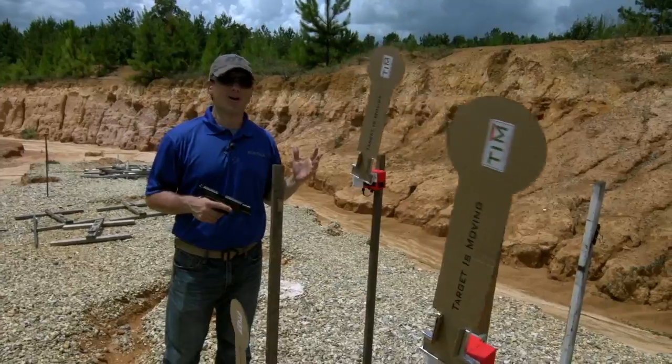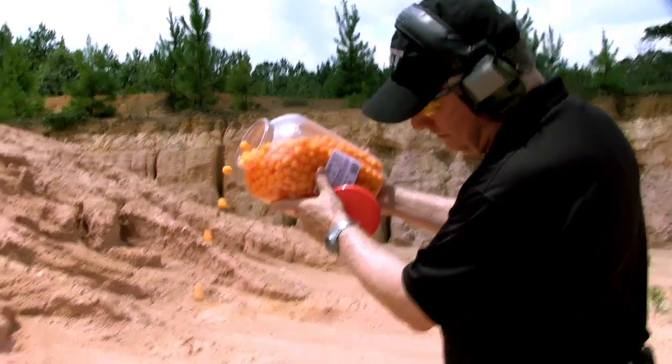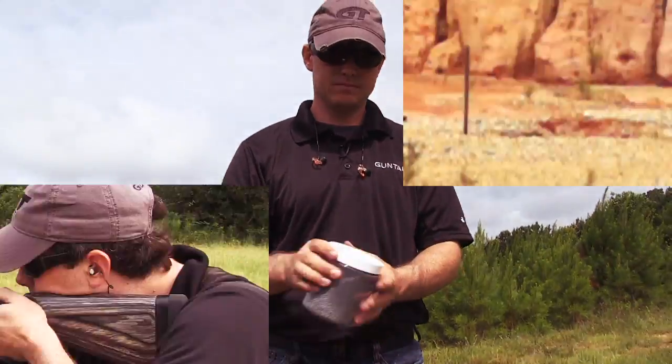When we return, Gun Talk's version of Targets Gone Wild — and these targets you can get at the grocery store. We all love explosions in the movies, and the Gun Talk crew wasn't going to be left out of this one.